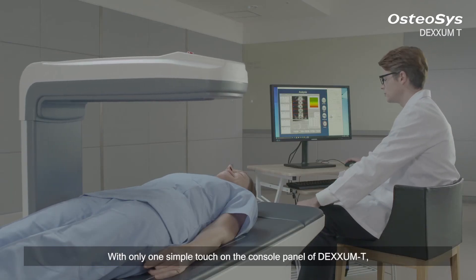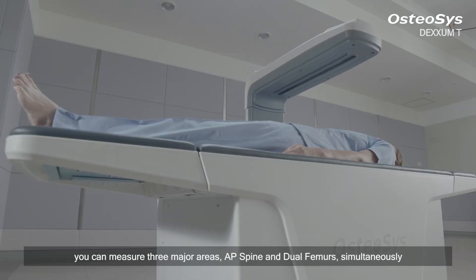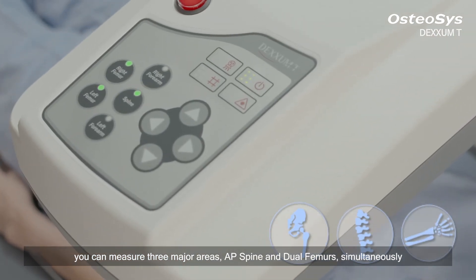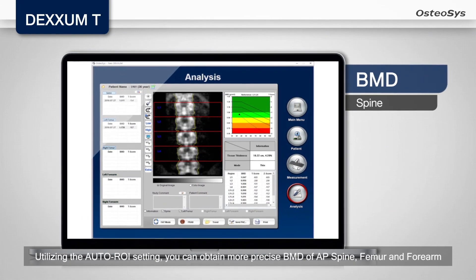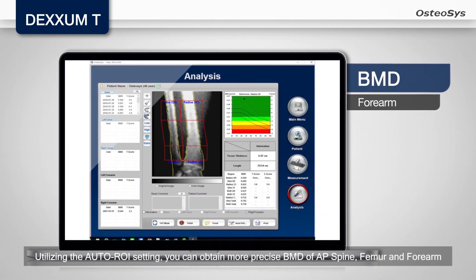With only one simple touch on the console panel of DEXM-T, you can measure three major areas — AP spine and dual femurs simultaneously. Utilizing the auto-ROI setting, you can obtain more precise BMD of AP spine, femur, and forearm.